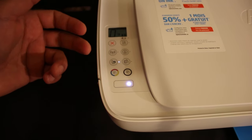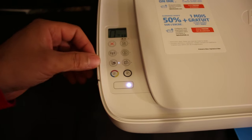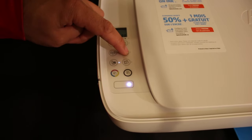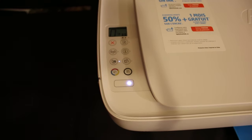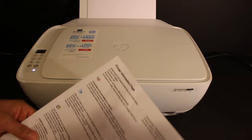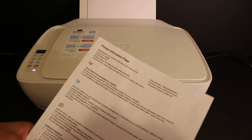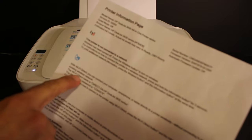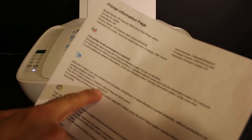This is the printer's inbuilt Wi-Fi system. We also need to print the password of this printer. Click on the information button once and wait for the printer to print. The printer will print an information page, and under the Wi-Fi Direct icon you can see the name of the printer and the password.